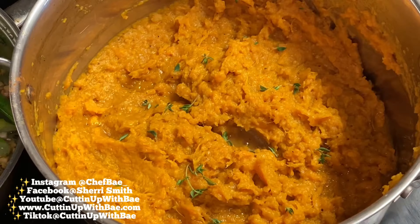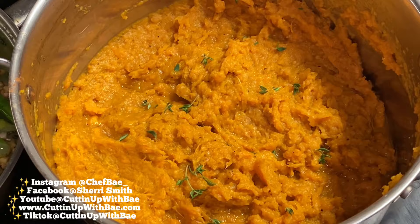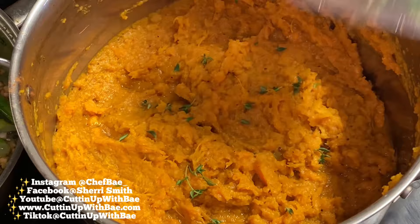Sweet potatoes are a good alternative to regular potatoes. I know that once you load it up with butter and sugar it takes away some healthy components, but it's still a good substitution if you're tired of regular potatoes.